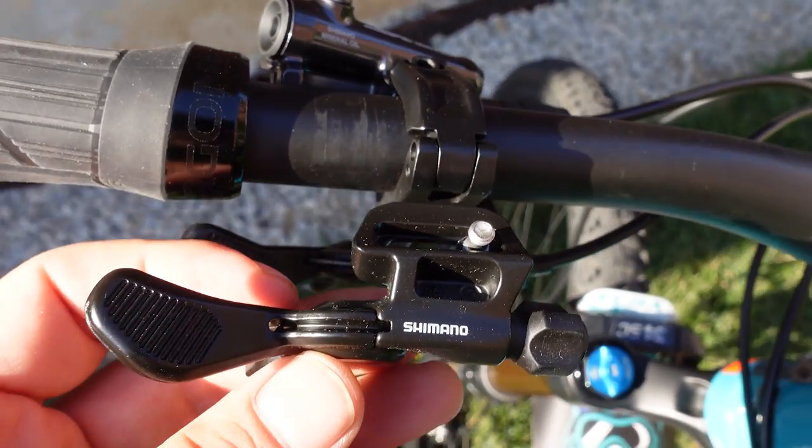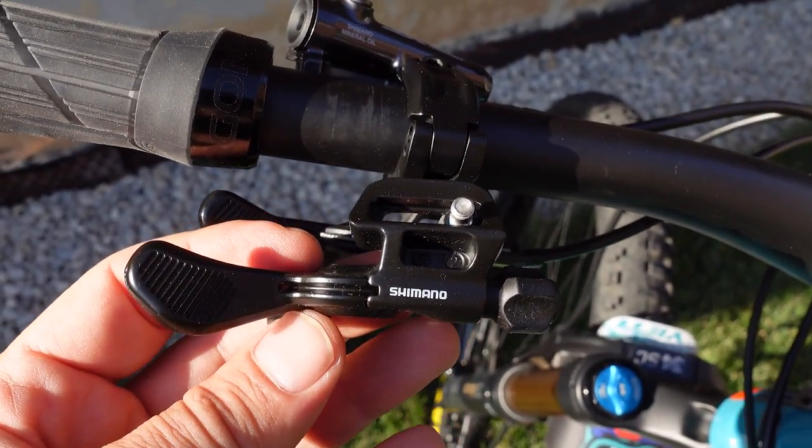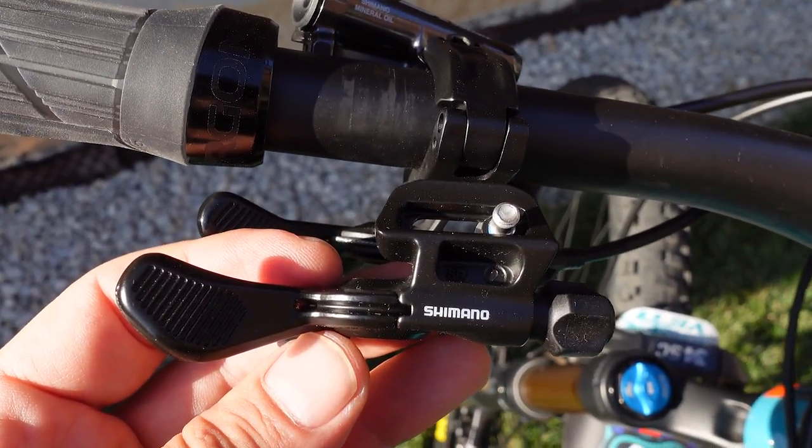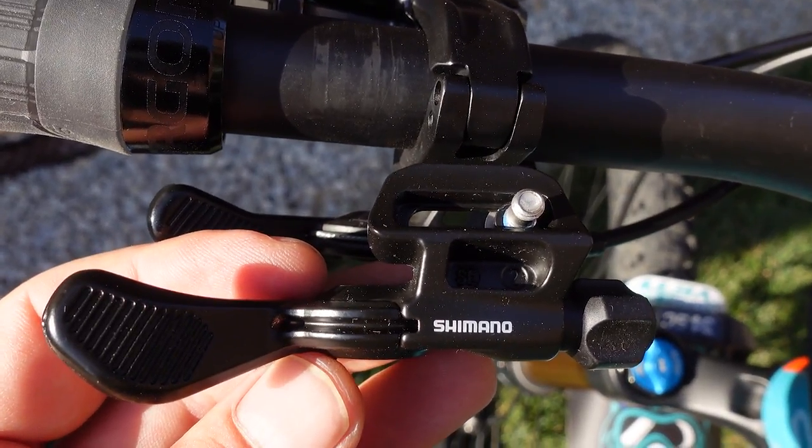So let me know if you have any questions. If you like this, don't forget to like and subscribe, keep an eye on social media, and until next time I hope to see you on the trails riding some Shimano gear. Cheers!